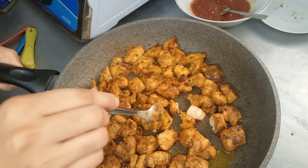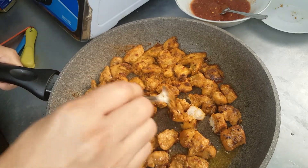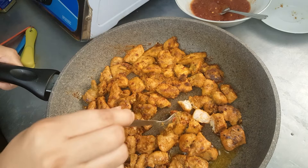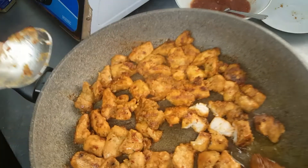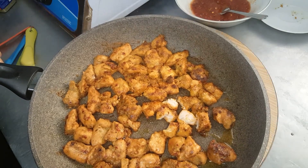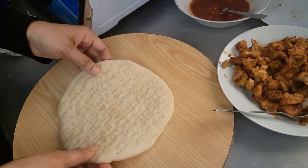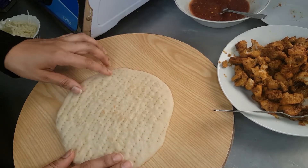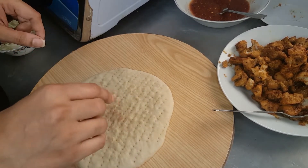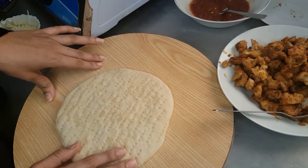The chicken is even tender and cooked nicely. You can see the texture — so nice. Now let's start to make pizza. I have kept the pan to preheat on a low flame before preparing the pizza so that the pan gets preheated.